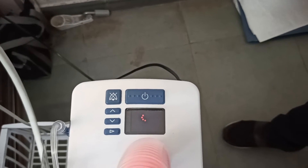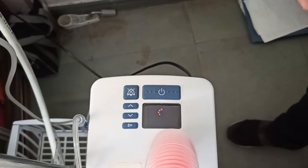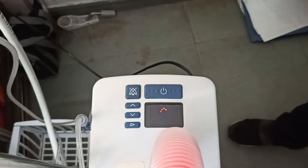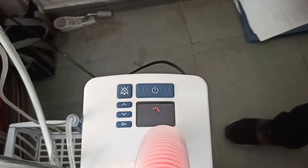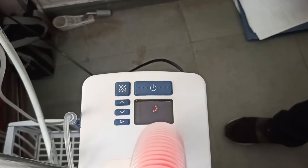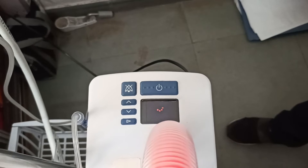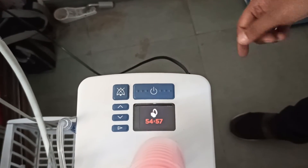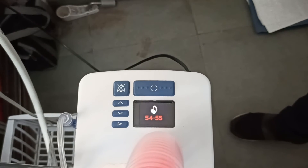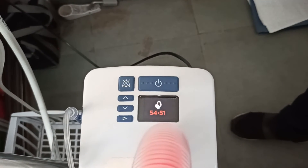The machine's temperature will start to increase continuously, and with the help of that temperature, the germs — microorganisms, bacteria, and viruses — present inside the machine will get killed. The disinfection has been started and it takes 54 minutes.